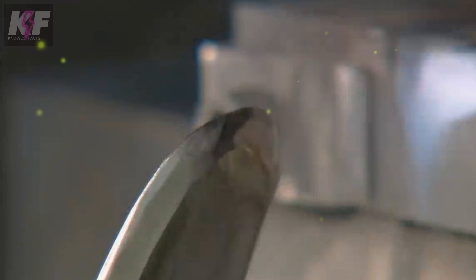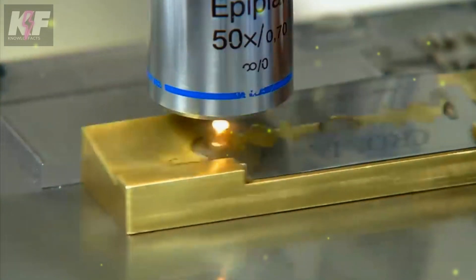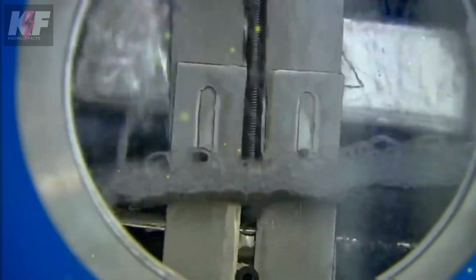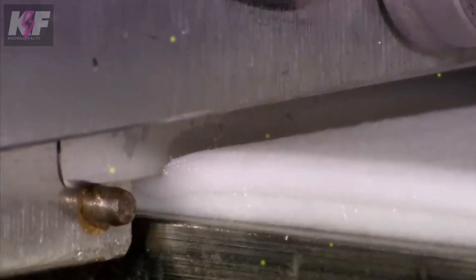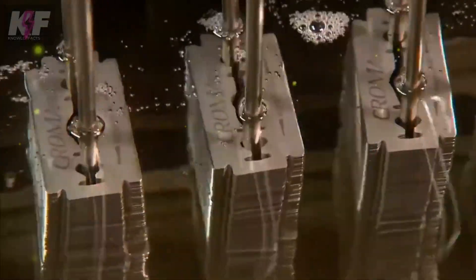The blade undergoes several grinding stages to achieve a sharp edge, followed by honing for additional sharpness and durability. Coatings are applied before and after sharpening to enhance smoothness and protect against rust. The blades are assembled into razors with additional components like caps or guards added for safety. Each blade undergoes strict inspection and testing for defects, sharpness, and durability, ensuring high-quality razor blades are ready for use.